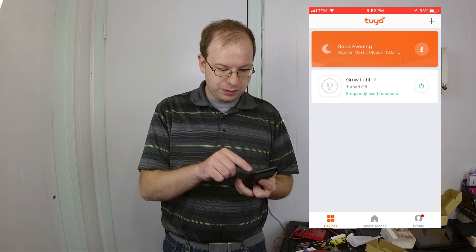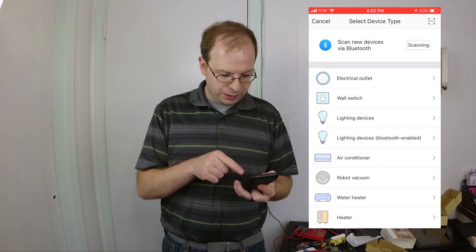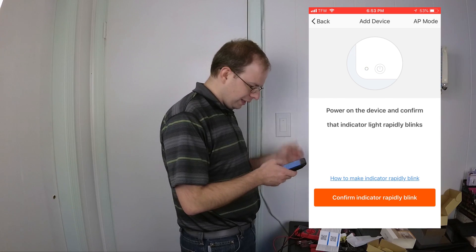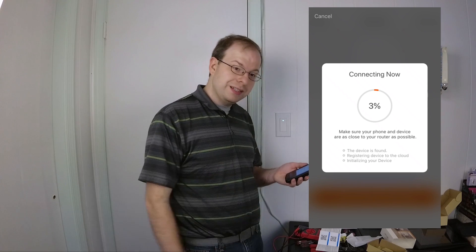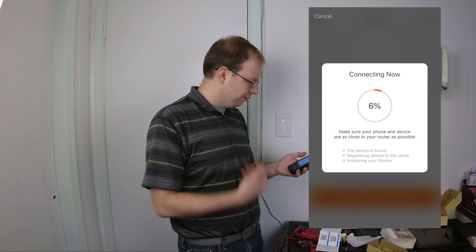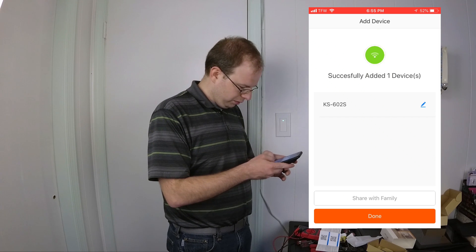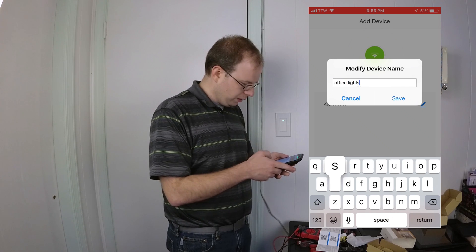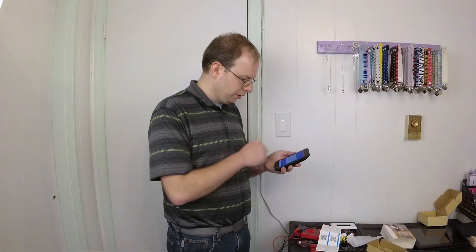We will want to add a device using the plus button at the top. Now we want to do a wall switch. To make sure it's in blinking mode, hold the button down for five seconds. Now that the light is blinking, we want to confirm rapid blink — go ahead and put your Wi-Fi password in and it is connecting. So now we're just going to let it connect through the system. That device is added — I'm going to rename this to 'Office Lights.' Done. Always make sure you update your firmware. Now we're going to turn it on — light comes on — turn off, and lights are off.